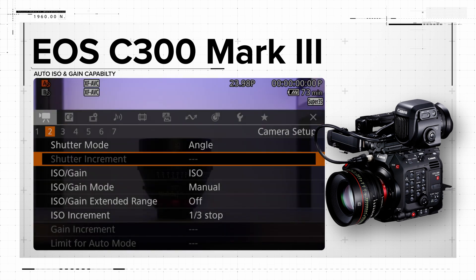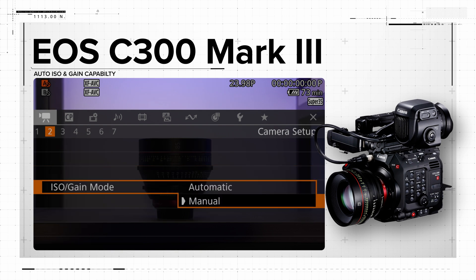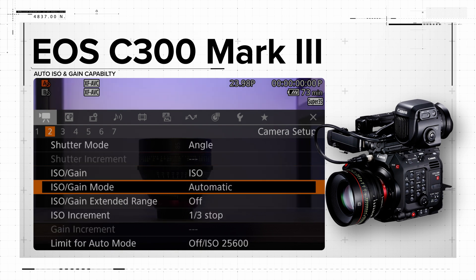Finally, we've added auto ISO and gain capability that can be operated via the menu, an assignable button, or with a compatible remote control unit.